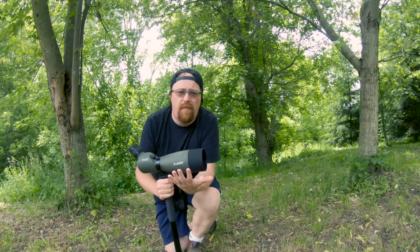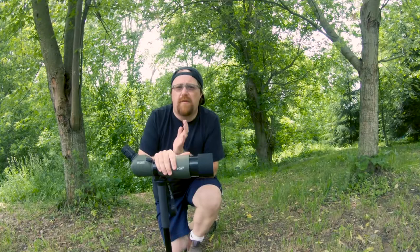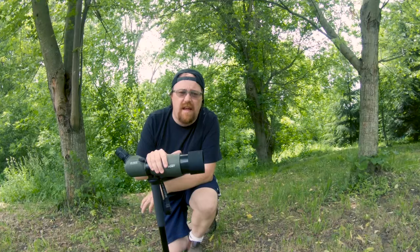One consideration I want to make that I think a lot of people might overlook is that spotting scopes are great for seeing things that are really far away — like really down range. We're talking 50, 60, 70, 80 meters down range. This scope here can only focus up to 8 meters away.